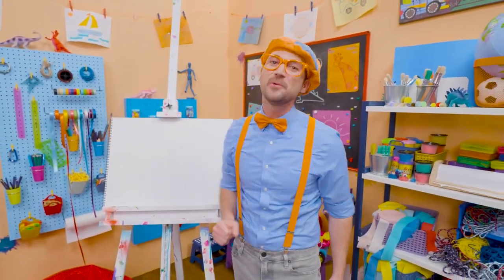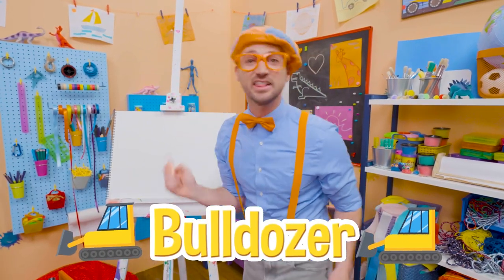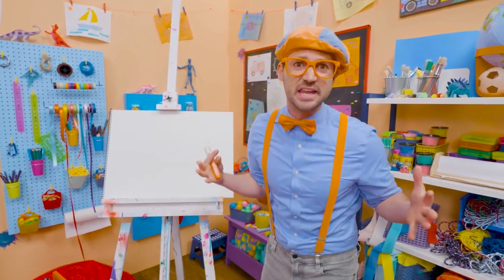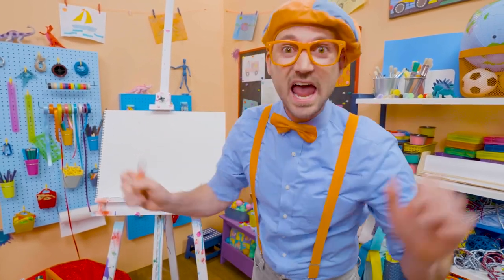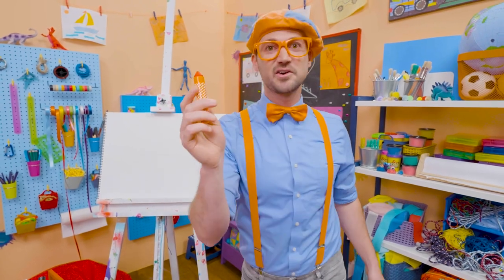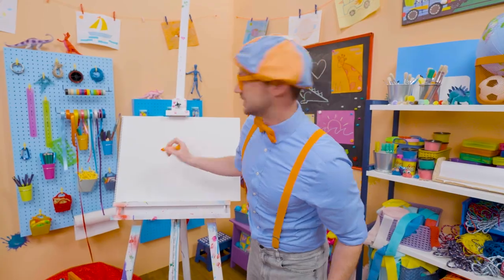It's me Blippi. And you know what we're drawing today? A bulldozer! I love bulldozers — they're so big and heavy, and they push with that front blade anything and everything out of its way. Let's use the color orange. A lot of pieces of construction vehicles are the color orange.